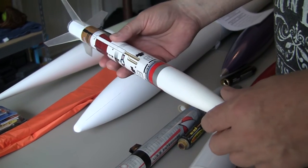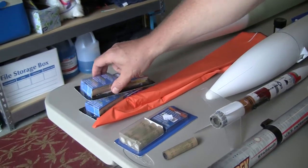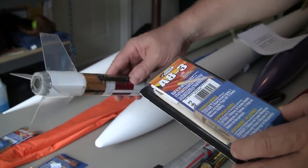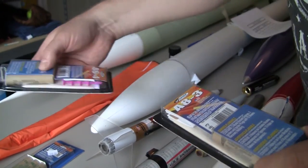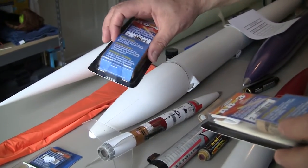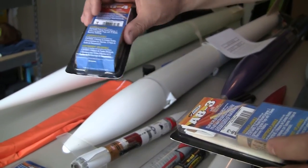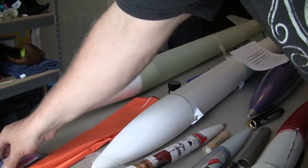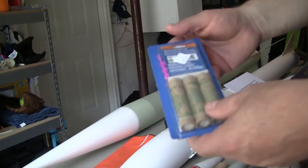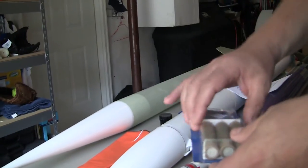This is a basic kit from Estes — comes pre-assembled. It starts off with an A size engine which you can get at Michael's or any hobby store. An A engine puts this rocket up to about 400 feet. It also takes a B engine — same size, same diameter — engines are sized based on diameter, so this is an 18 millimeter diameter size. B takes this rocket to roughly 600 feet, and a C engine will take it around 800 to 1,000 feet depending on conditions.